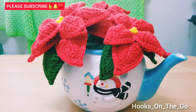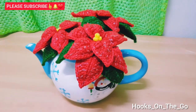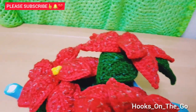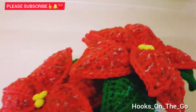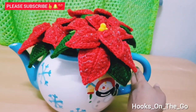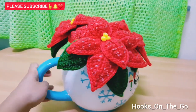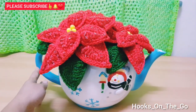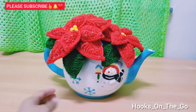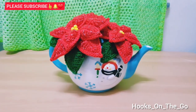Here is the final look of our Christmas flower decoration. It's very easy to make guys, I hope you will give it a try. If you find this video helpful, please give it a thumbs up and don't forget to like and subscribe to my channel for more videos. Don't forget to click the bell button to be notified. Thank you for watching guys, bye!